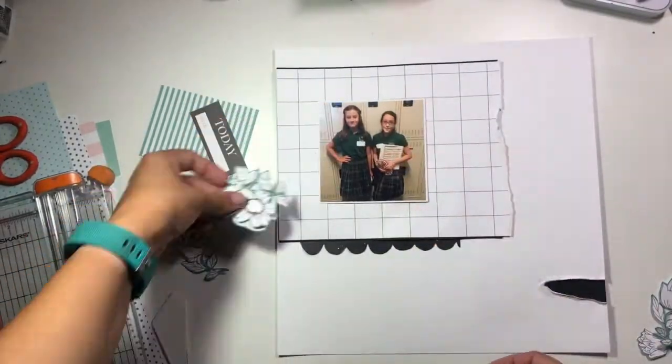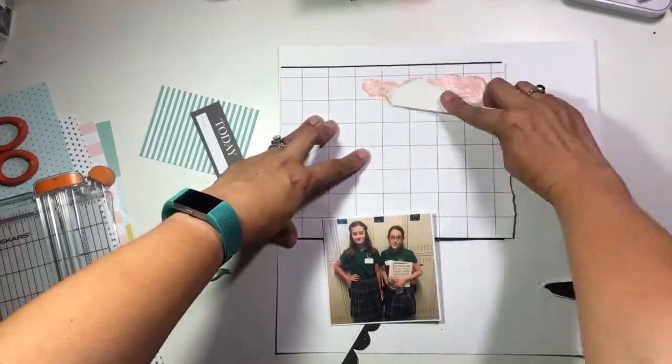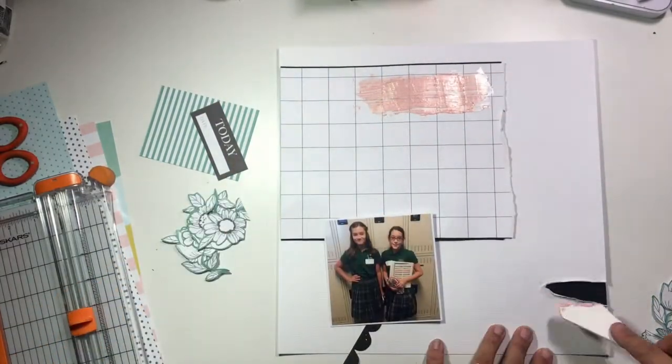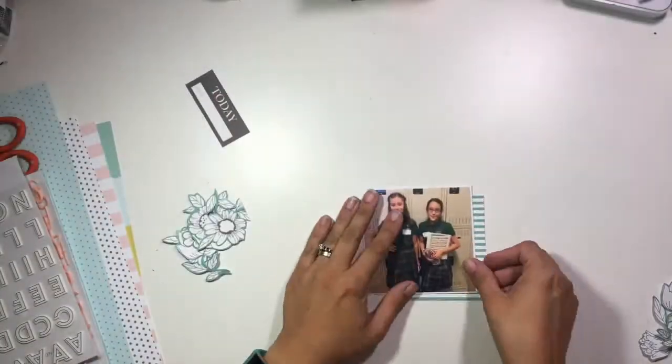I've taken my 12x12 background page — it's just a piece of white cardstock — and I've torn a little spot on the bottom right. Then I've gone ahead and taken my crushed coral textures from Shimmers and added those beneath that little torn area as well as up by where the top of my photo would be.